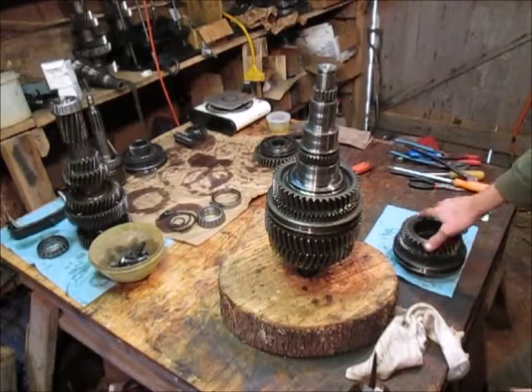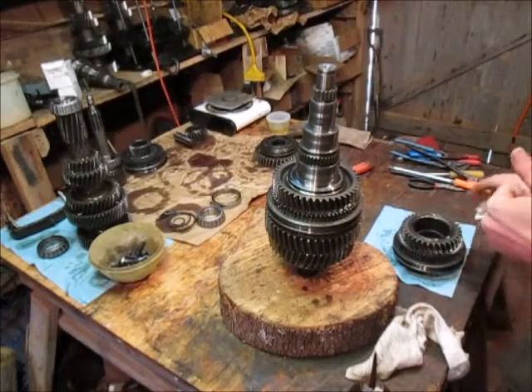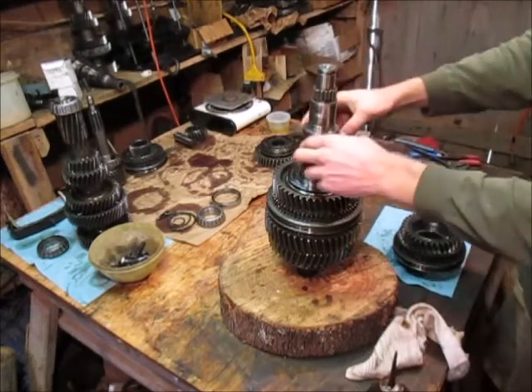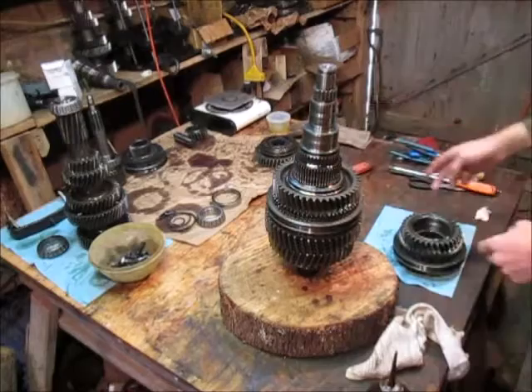Here we have the third and fourth gear assembly. This is the same as the first and second gear assembly - same setup. We're going to pre-lube the shaft like that. That's good.